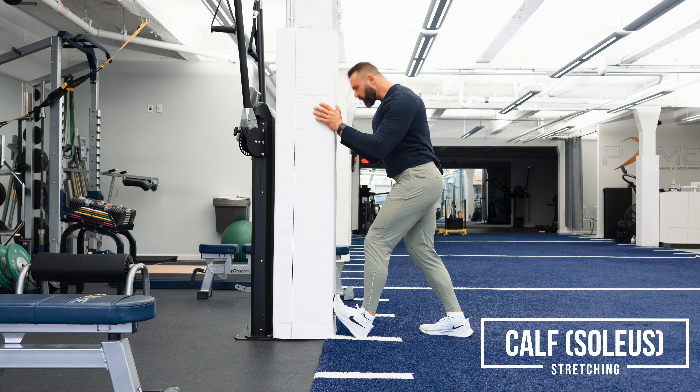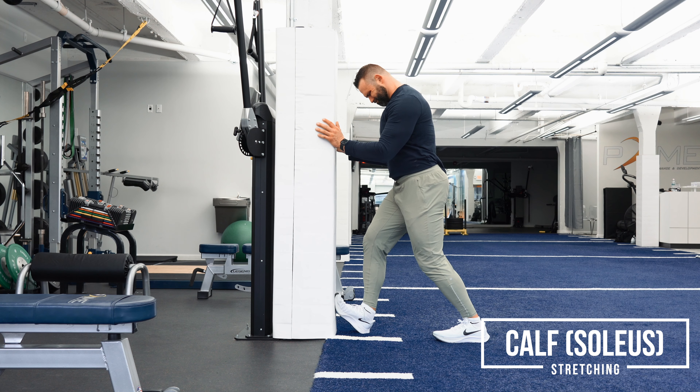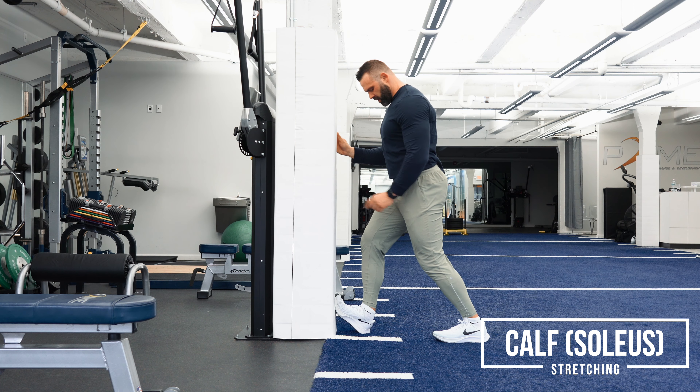I'm pushing effort and putting in tension into driving it there. Here I am putting my foot up against it, trying to make a V, and then I'm driving my knee forward the entire time and getting a nice stretch.